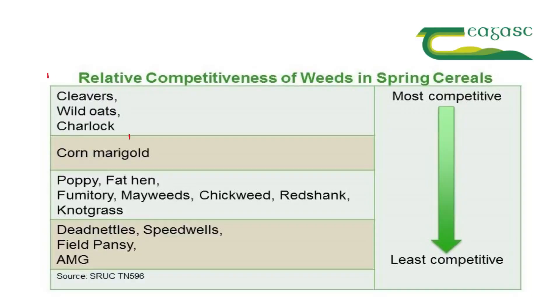When designing a weed control program, we need to use a mix of actives that have activity on our key weeds — those that will cause the biggest reduction in yield. Highly competitive weeds include the likes of charlock and cleavers, so it is very important that we have identified those and are using actives with good activity on them.